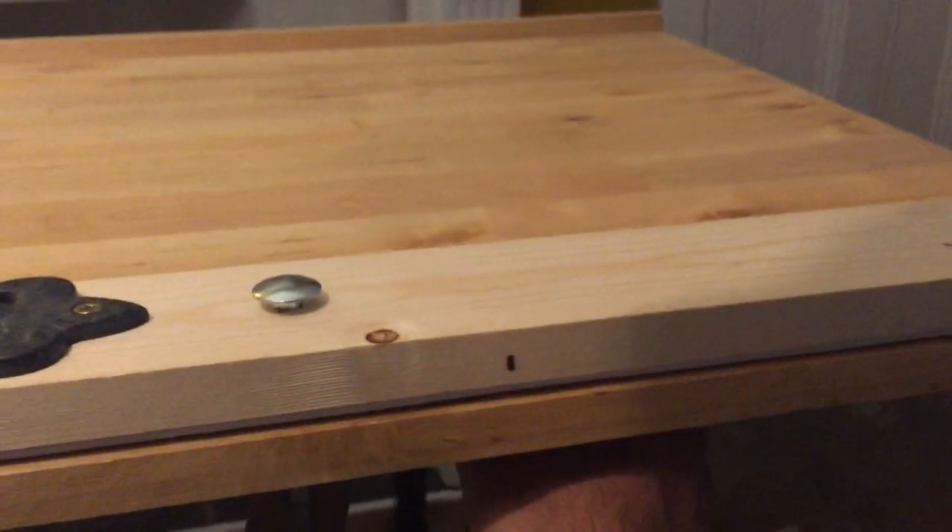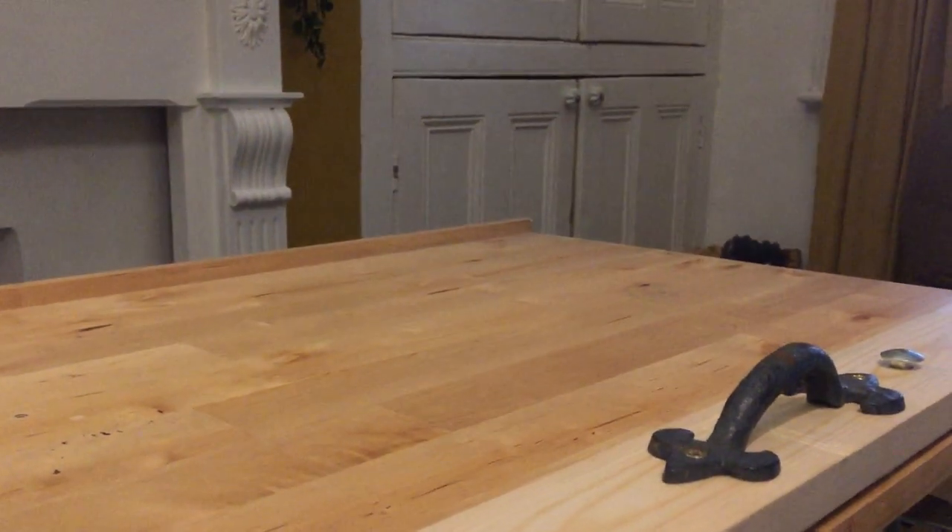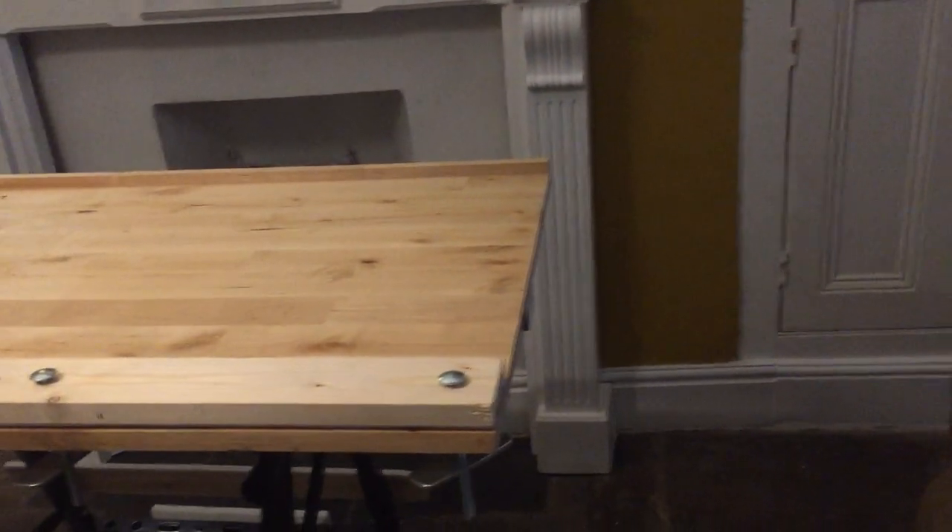So basically that connects into the middle and just sits on this bar here — it just drops into the middle. The handles do hit the wood here but I'm not too concerned because after about two turns it's tight. That's quite tight now and it's very sturdy. So that's a bigger surface to work on.